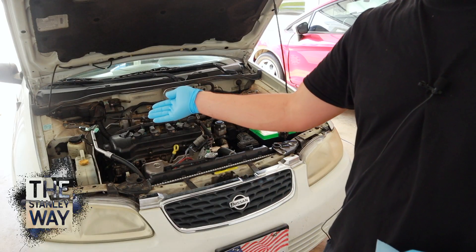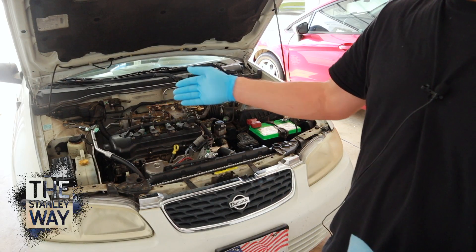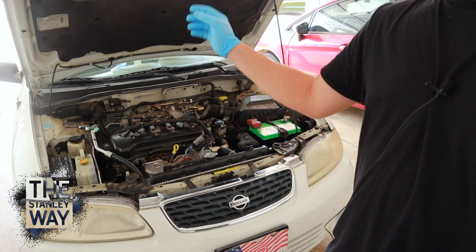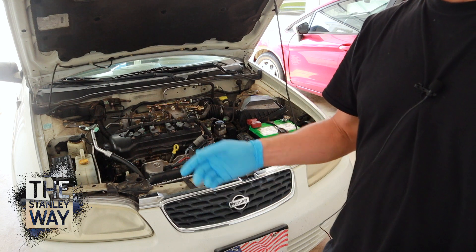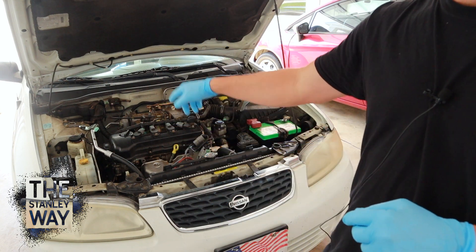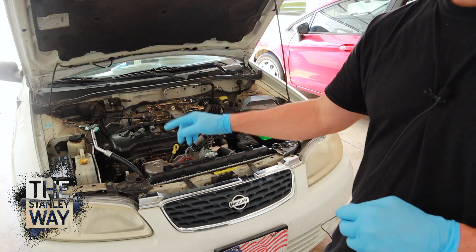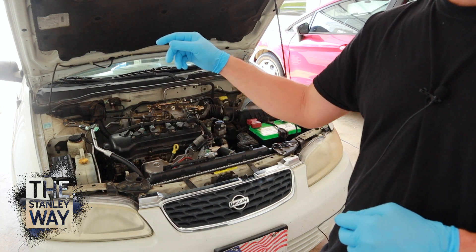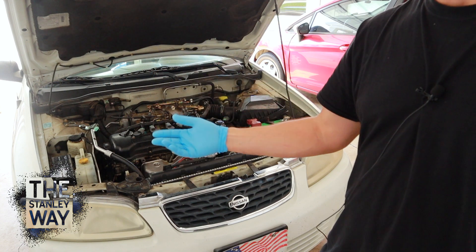You want to buy more power steering fluid than you actually need because when you're flushing the system out, you want to suck out the old fluid from the reservoir and put new fluid in. You want to run the car and turn the wheel back and forth — that's going to run the new fluid all through the pump. The system is going to be replaced with some older fluid, so you want to drain that back out, then fill it again with brand new fluid and your system will be flushed.